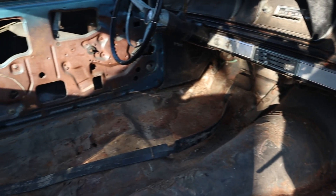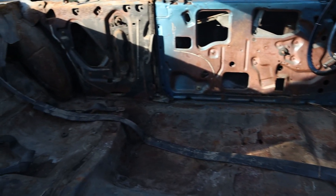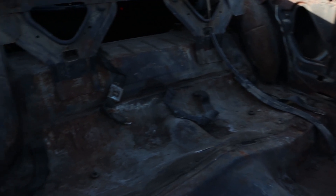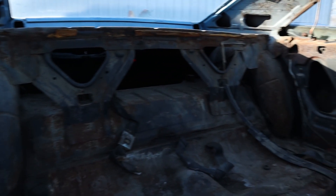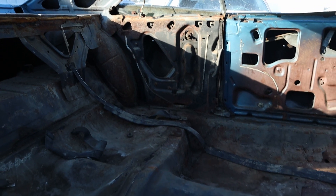All the gauges in the dash are at least there. The interior doesn't look awful other than the lack of interior. We're going to get a wire wheel in here and probably try to clean up some of this paint and assess the damage a little bit further in a future video.